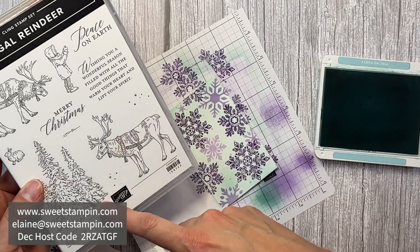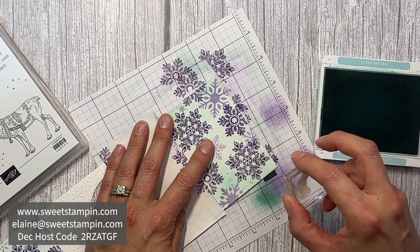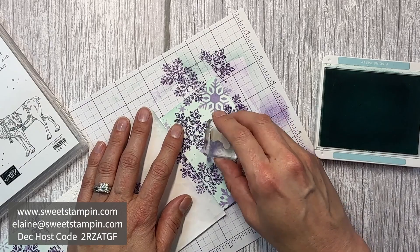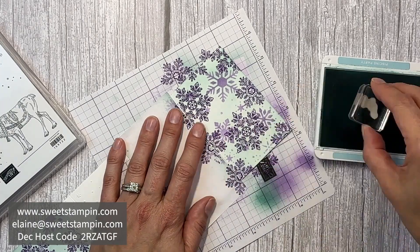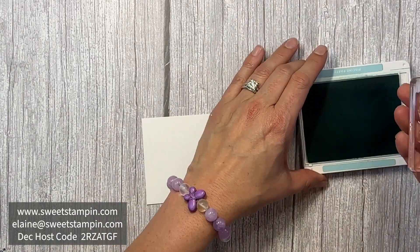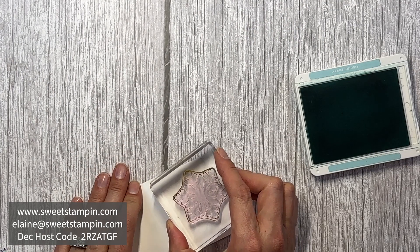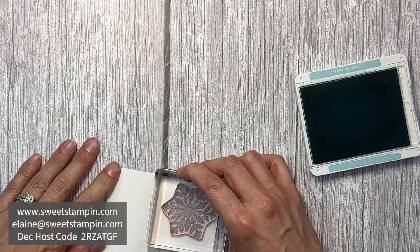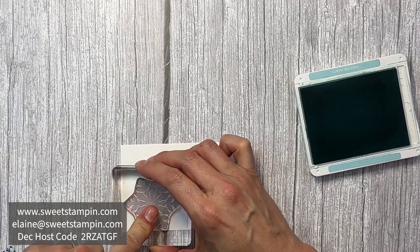Just for fun, I'm adding some little splatters from the Regal Reindeer stamp set in some of the open areas. Now I'm going to stamp two snowflakes to be our spinning snowflake — one right here in Pool Party and then another one over here in Pool Party.